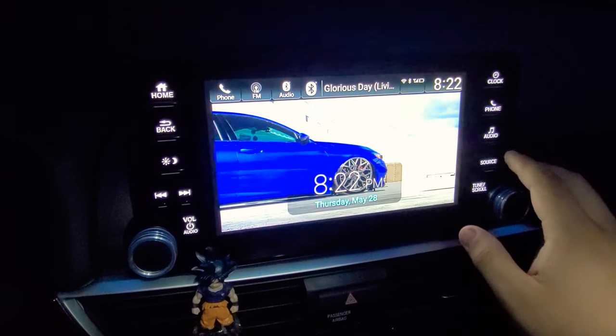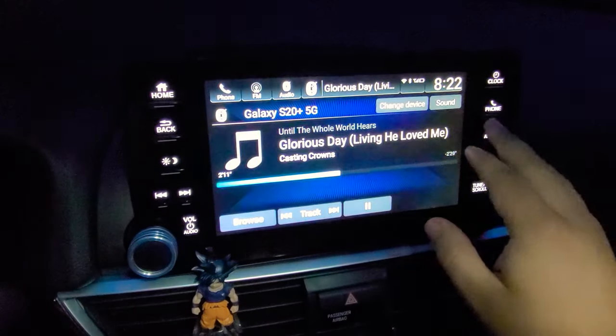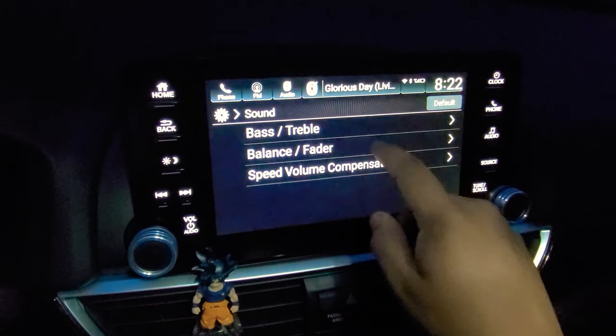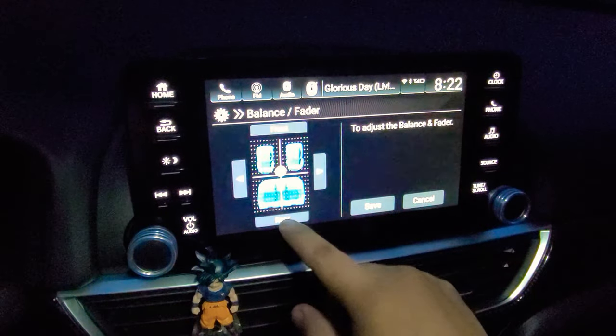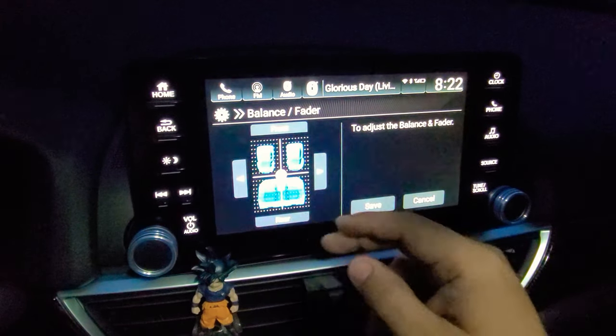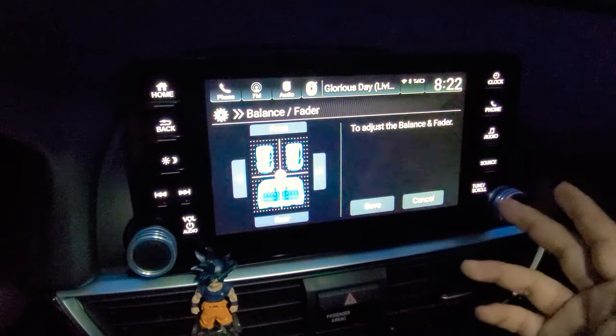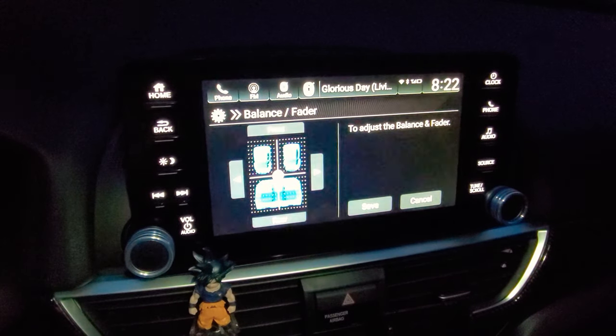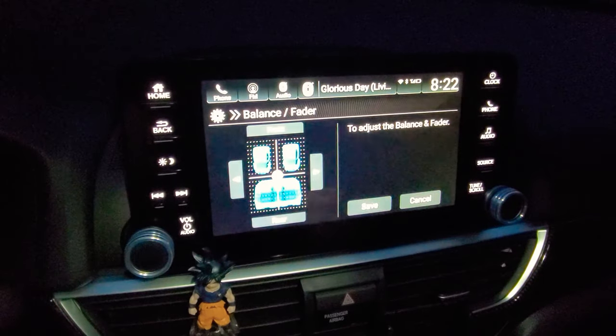Some people have also posted that if you go ahead and adjust further into the sound after doing this trick — go to the balance and fader and move it down one notch so that it's in between all the seats — you can then mess around a little bit more with the treble and bass options as well. Give it a try guys and let me know what you think.